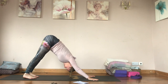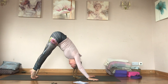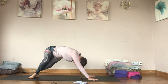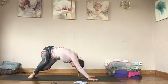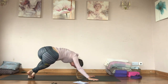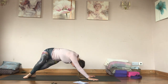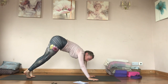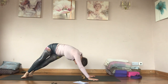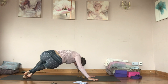From downward facing dog, stretch everything out. Inhale lift your heels, and as you exhale swivel them to the left, bending your knees and pushing your hips back. Inhale back. That bent knee core work again — exhale, push. One more to each side.